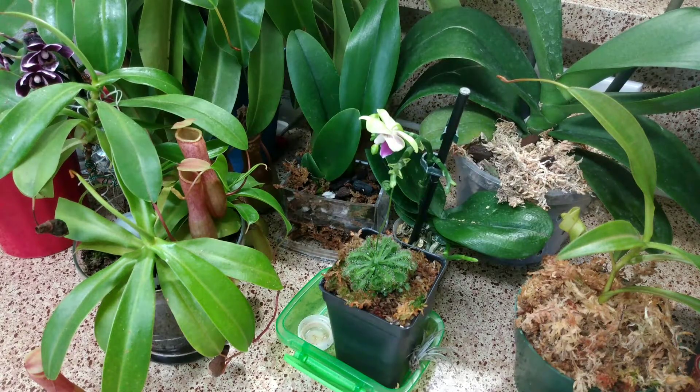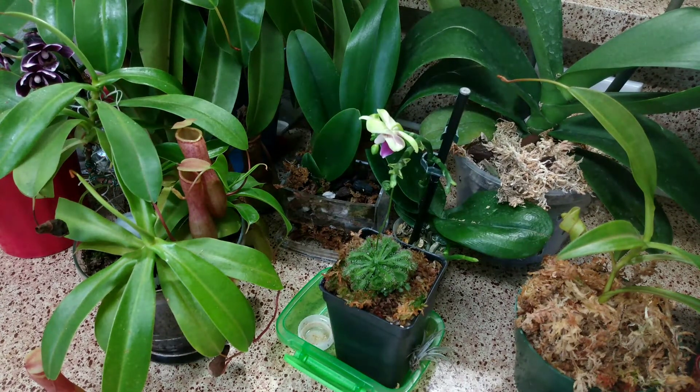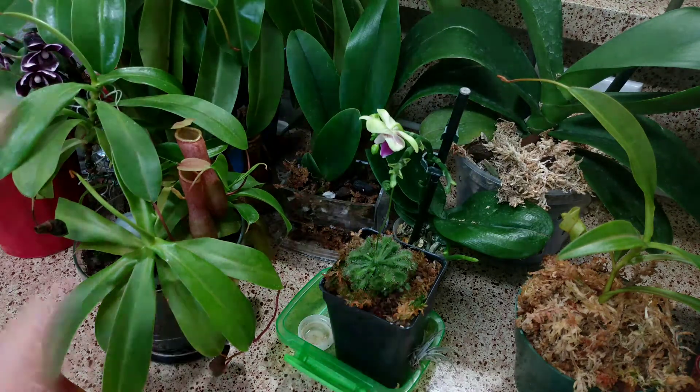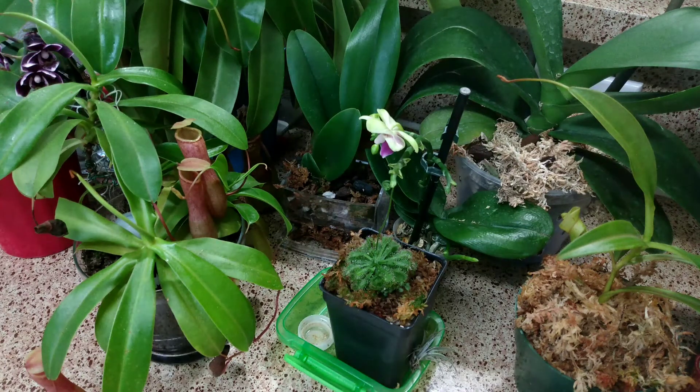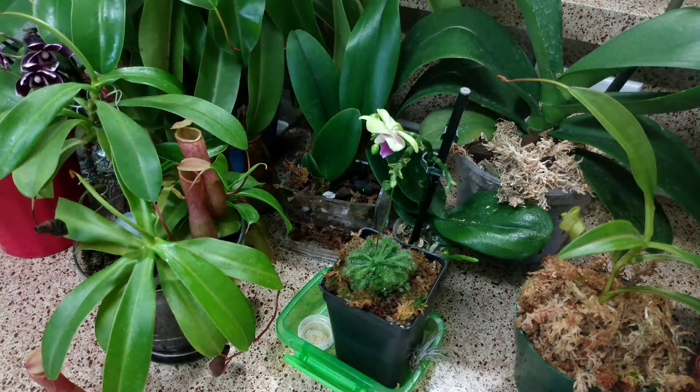Welcome back to my channel. Today we're doing an update on all of my carnivorous plants. I don't actually have a lot of carnivorous plants anymore — I got rid of most of them when I moved. All of these in the back, except for one, are not carnivorous plants. I just have them here so you have something other to look at than a boring kitchen counter. Anyway, let's get started.